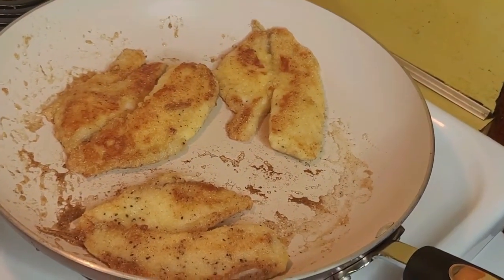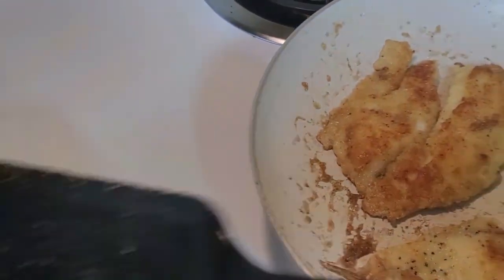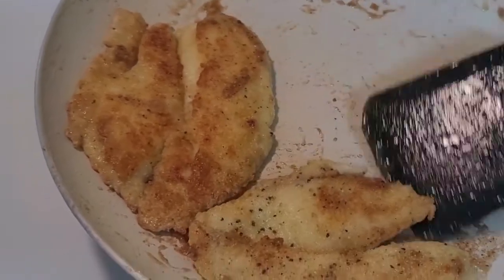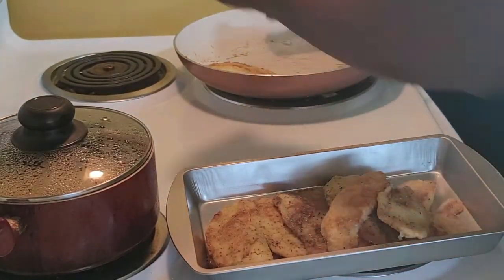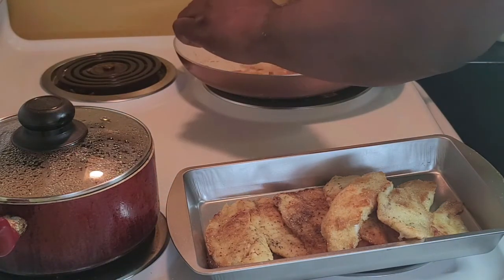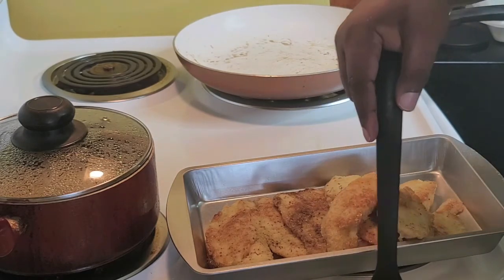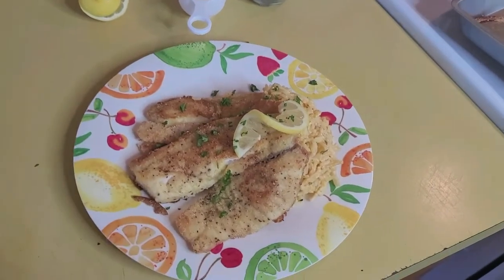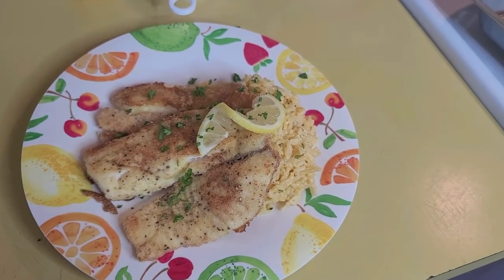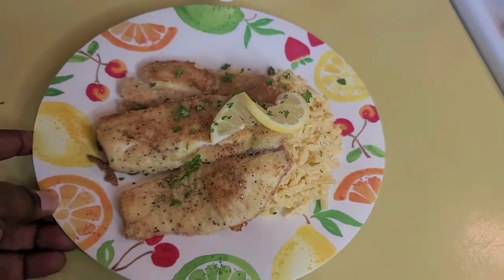So this is my pan fried tilapia right here — it's done. I'm gonna take it out. It's breaking up a little, but that's normal because it's real soft and tender. I'm gonna start plating up. As you can see, the tilapia is real flaky. So this is the finished product — pan fried tilapia with broccoli and cheese rice. It's real fast and simple to make, plus it's good to eat.